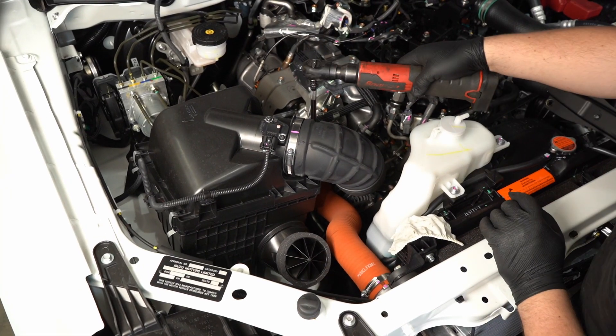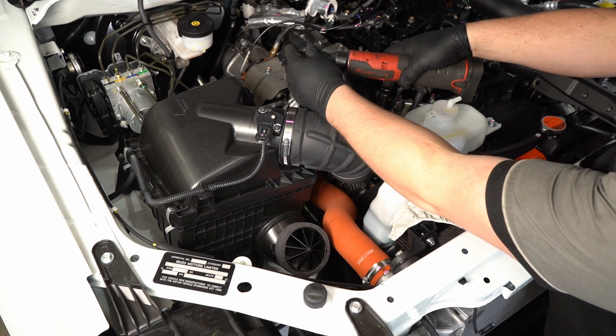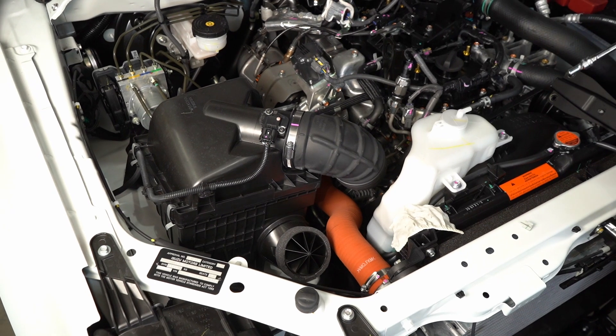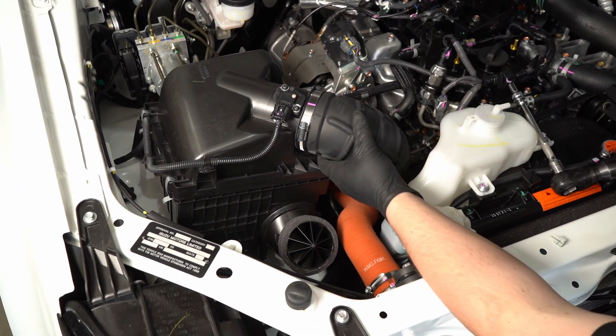For this step, we are removing the factory airbox hose to the turbo. You don't need to do this, but it allows us to get a better access point to the intercooler.